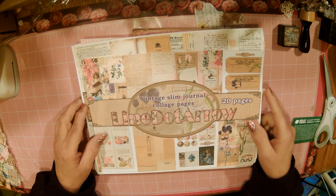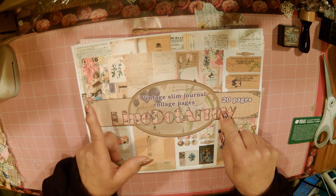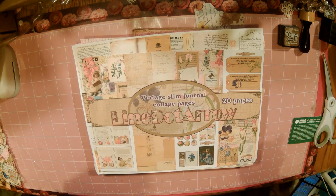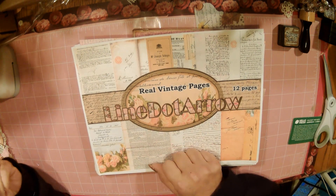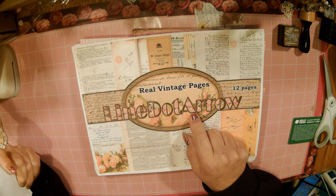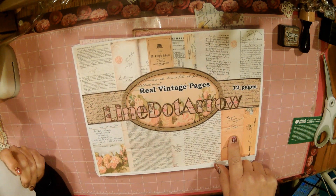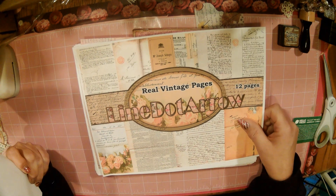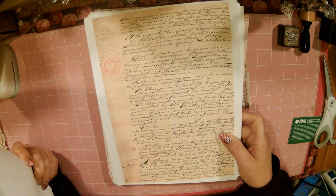Such a gorgeous kit. And in the meantime, between when I filmed part one and now today part two, she came out with these Real Vintage Pages from Line.Aero — all of these gorgeous, real vintage papers that I'm going to incorporate in my journal.